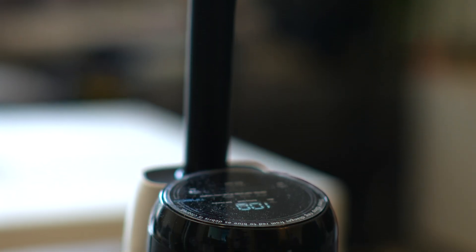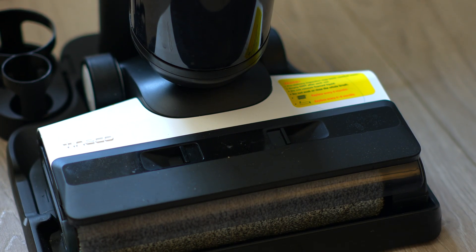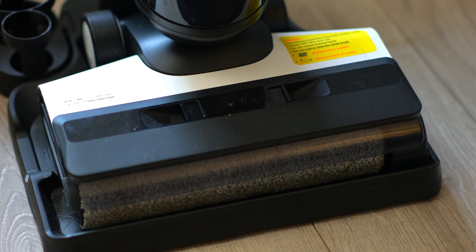I chose the 1S5 as the Tineco competitor in this comparison. Not only is it one of Tineco's best-selling models, it's actually one of the best-selling wet and dry vacuums in general on Amazon. Price-wise, the 1S5 normally costs about 150 US dollars more than the F25RT, but Tineco is currently running a promotion that brings it closer to Roborock's price. Roborock is also on promotion right now, making it even cheaper — but let's call the price comparable and go from there.